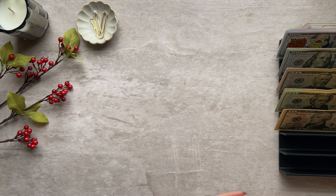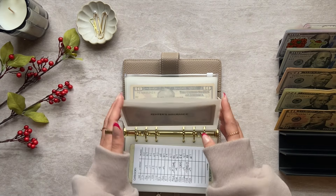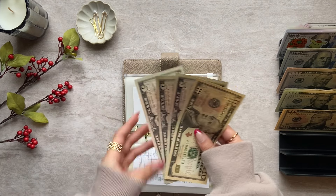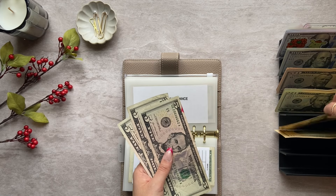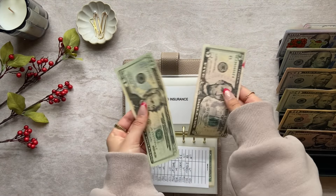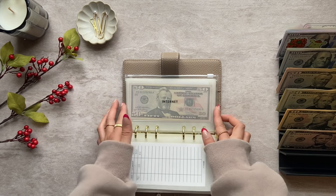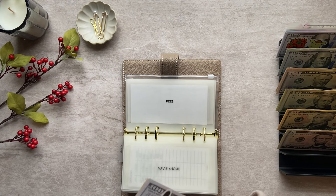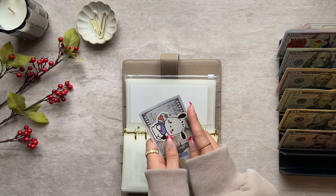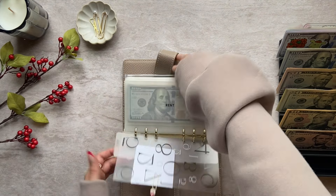I'll set this to the side and start with my bills binder. I will not be condensing bills, but I do have some other envelopes in here that I want to check. Renter's insurance is a quarterly bill — I have $25 in there, so I'll grab a $20 and keep a five. It's not due until February. Fees is condensed — this is where I put that extra $30 for when we move out. Student loans has $70, which is condensed. That's it for this binder.